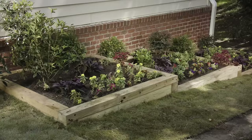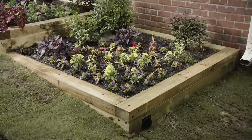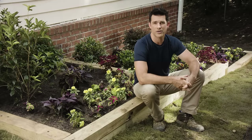We're all done! We've transformed our slope into some beautiful terrace garden beds and fixed our drainage issue. So if you have a slope that's giving you some trouble, grab some supplies from Lowe's and do it yourself.